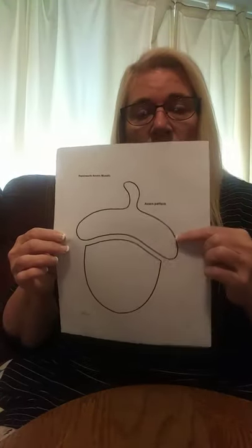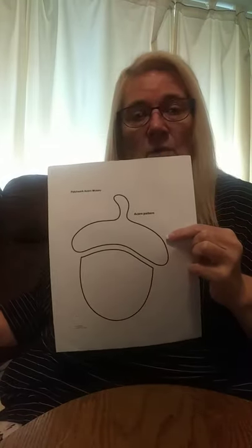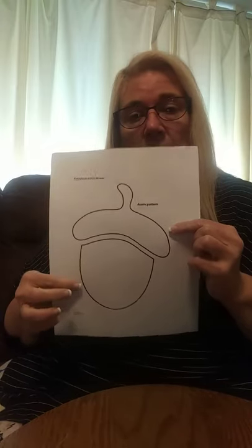First off, we're going to need a piece of construction paper — that can be any color that you want. That's what you're going to be gluing your mosaic to, and you'll need to print off an acorn shape. I just got on Pinterest and printed this off, though some of you good artists can draw your own acorn shape. Then we're going to need a glue stick and a pair of scissors, and for the mosaic part, I've got these strips of different colors of crepe paper.